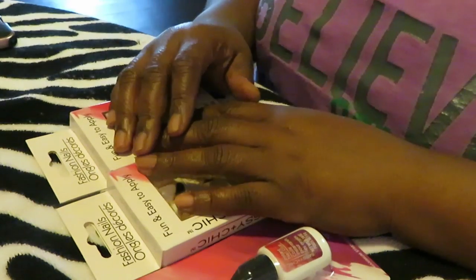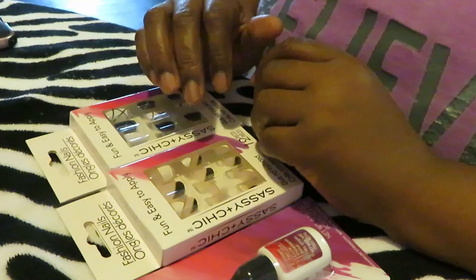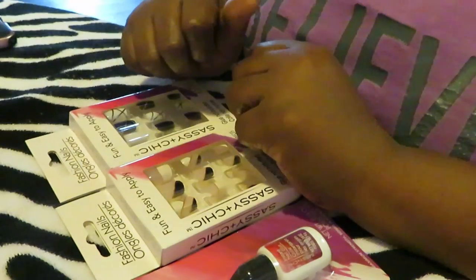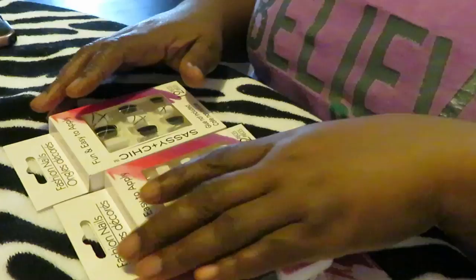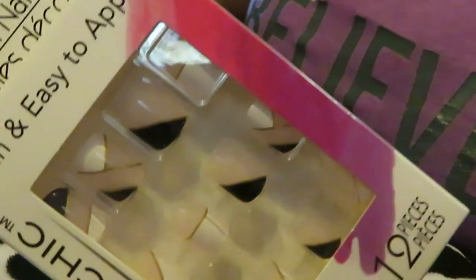Now normally I go to the nail salon to get my nails done, but you know due to COVID I've been just doing my nails myself. It's been about a year now — I've been doing my nails myself, so it's been taking some getting used to, but I can take care of myself. I decided to go ahead and try these Dollar Tree nails. I think they're cute. I like this little French manicure pattern here.